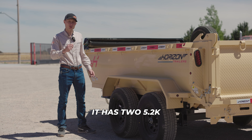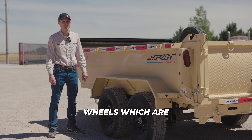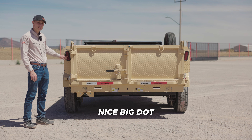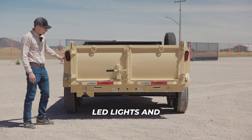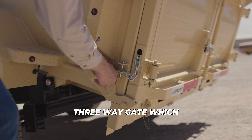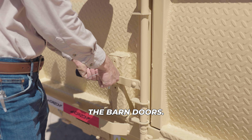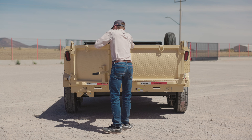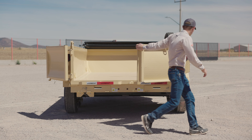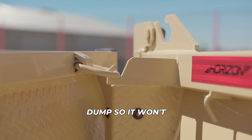For the running gear, it has two 5.2K Leopard electric brake spring axles, 10-ply tires on 15-inch black mod wheels, upgradable to aluminum wheels. At the rear of this trailer, it features nice big DOT-approved Technique LED lights and marker lights along the side for extra visibility. It comes standard with a functional three-way gate, which you can use for spreading dirt or gravel or also as barn doors.